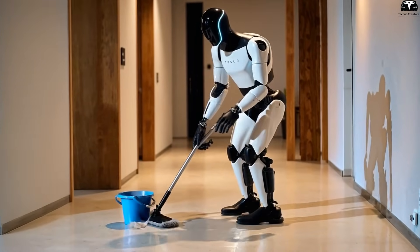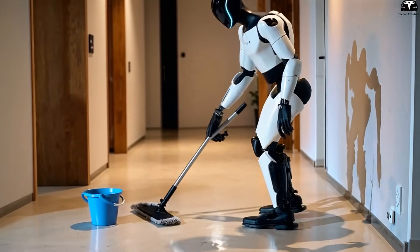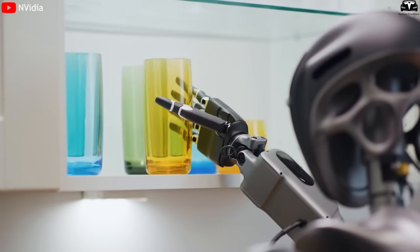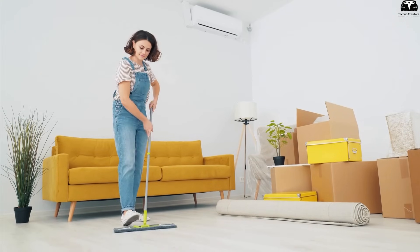A simple example: when the TeslaBot is simultaneously mopping the floor and carrying a glass of water to an elderly person, it will adjust the grip strength just enough not to spill the glass, while also avoiding slippery spots on the floor — something even an experienced human helper might struggle with if distracted.